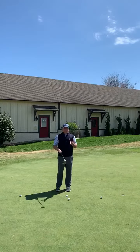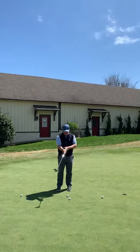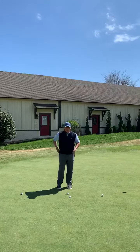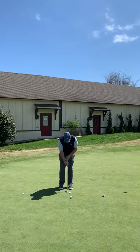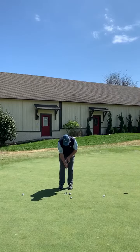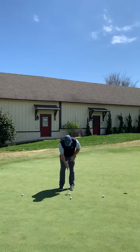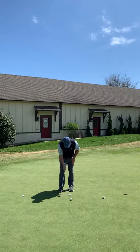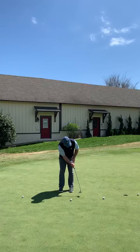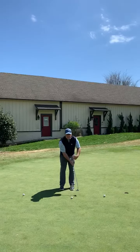Now if you're having problems still flipping the club and you still feel like the gap is closing, take another golf ball. Place it between your forearm and the putter grip, just like this. Now take your setup position — small backswing and push. You'll notice that the spacing stayed the same.